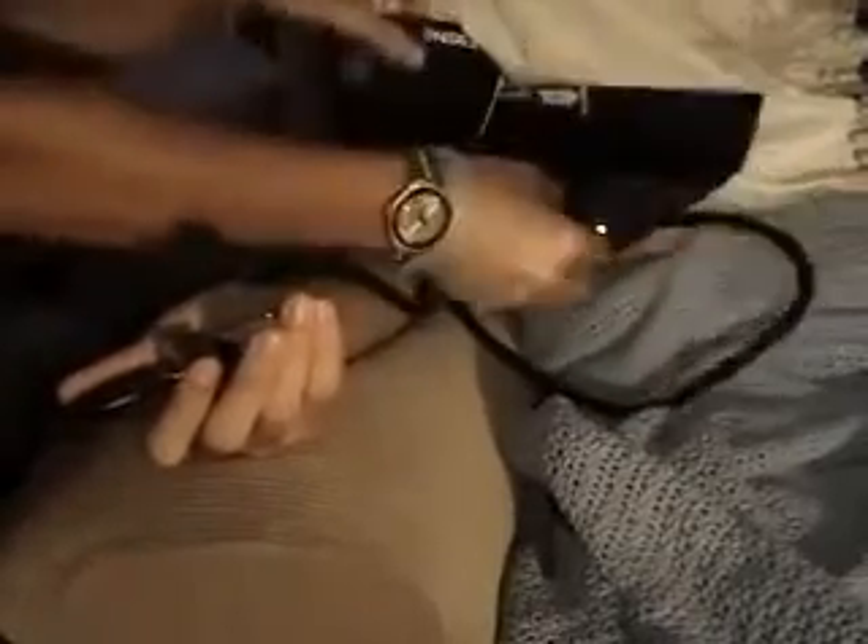The average blood pressure is 120 over 80. You're going to chart these numbers. Then you're going to take off the cuff, collect everything, and you're done — it's that simple.